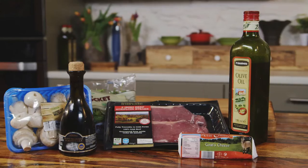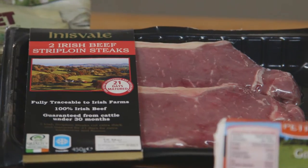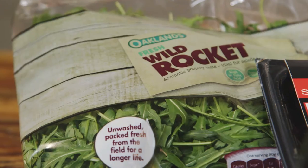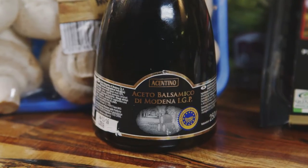I want to show you a really simple steak dish. I'm using the best of Irish beef, 21 day aged Inishvale Irish strip loin steak, and I'm going to serve it with some rocket, some goat's cheese, and this lovely little trick — some balsamic mushrooms.